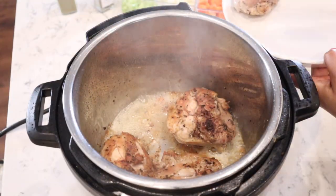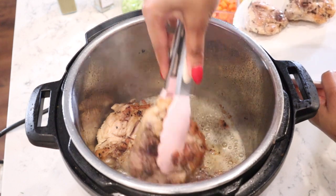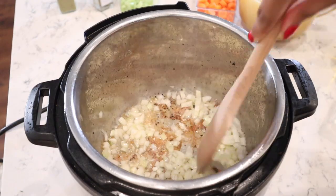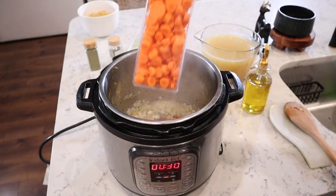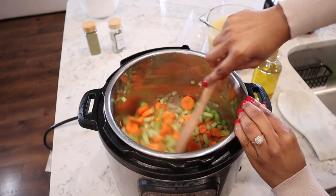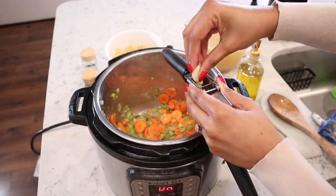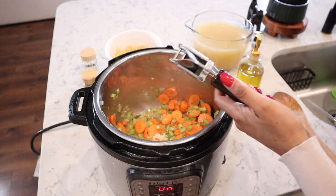Once the chicken is charred on both sides, go ahead and put it on a plate and set it aside. Now it is time to cook our veggies. Cooking your vegetables first before adding everything to the Instant Pot brings out so much additional flavor. If you need to add a little more olive oil, definitely do that. Brown the onion until it's translucent, then add in your carrots and celery and cook for about two to three minutes until slightly softened. Then mince some garlic cloves, add them to the veggies, and cook until fragrant.